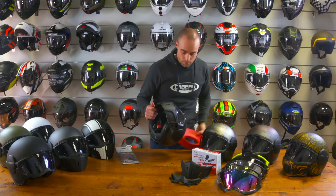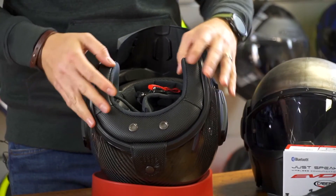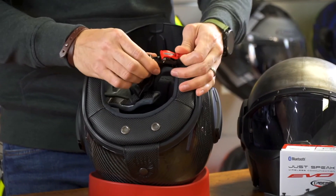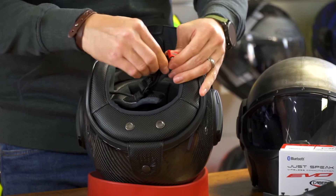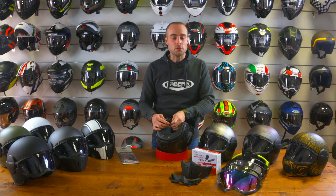On the inside, we have fully removable lining, which can be washed to keep the helmet nice and clean. We have a micro ratchet buckle system, which is glove friendly, and a helmet loop system to secure the helmet onto the bike when we're not using it.